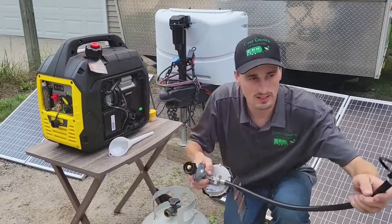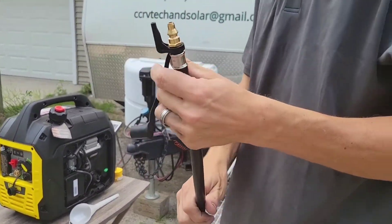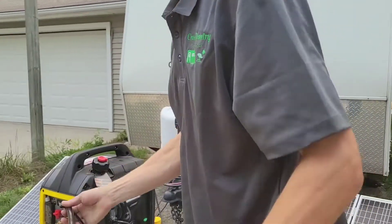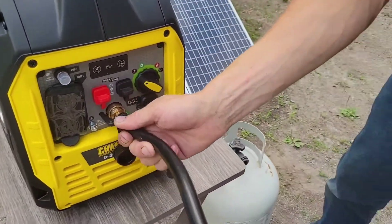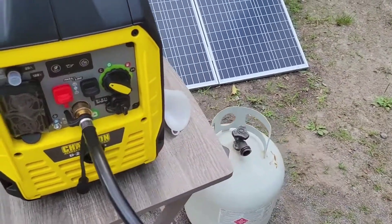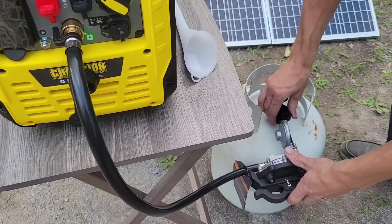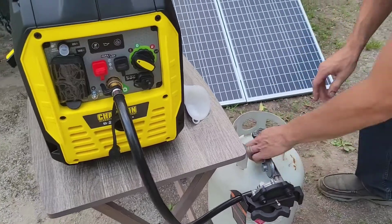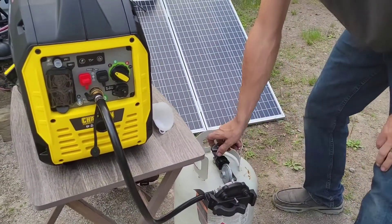That's basically it for putting the oil in. This is your propane line — it's got a nice cover to keep dirt out. There's a little peg you've got to line up properly to get it to snap in. If it's not going in, it's because it's not lined up in that hole, but it will just click right in. Then connect it to your propane tank and make sure you get it good and tight. They recommend checking it with a soapy water mixture to check for leaks.